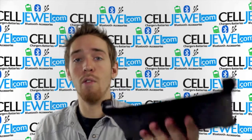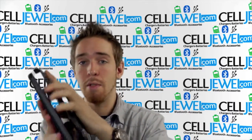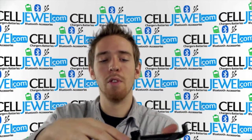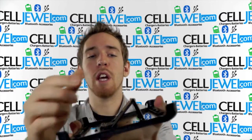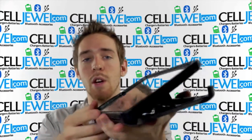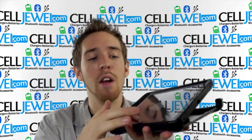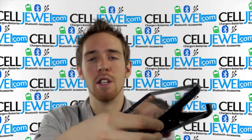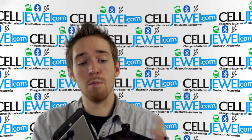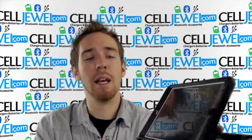Right here you have the stand, which also serves as the protective cover for the screen. So if you drop it with this on, it should provide extra protection for the screen. This is one of my favorite parts — you just lift this part up, put the corners in like so, and voila, you actually have a little stand so you can do your homework and so on. You can also have it sitting more straight up if you don't want it angled down as much.